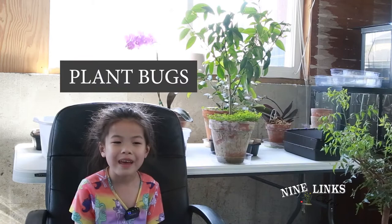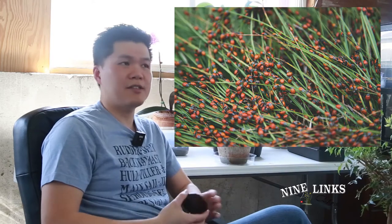Today we're talking about plant bugs. Hi guys, welcome to Nine Links, this is your host Alex and thank you Elena for the introduction. I'm gonna do another video — today's video is gonna be about bugs and stuff.